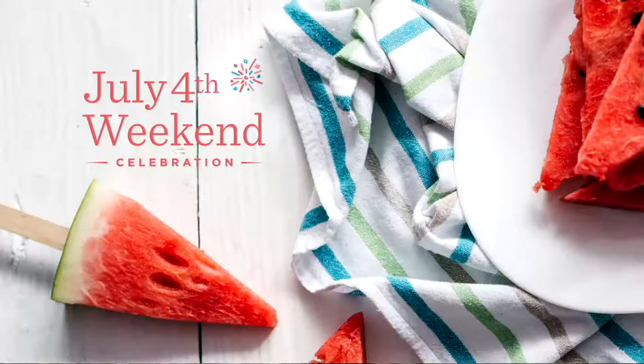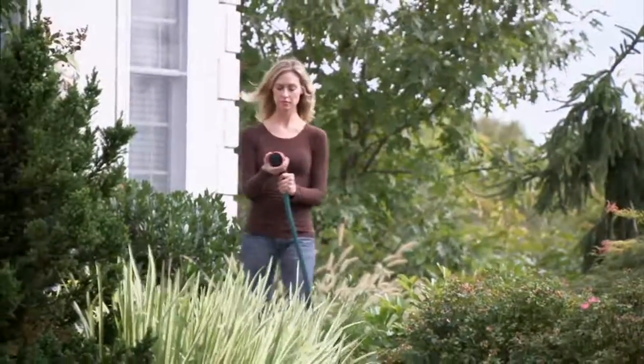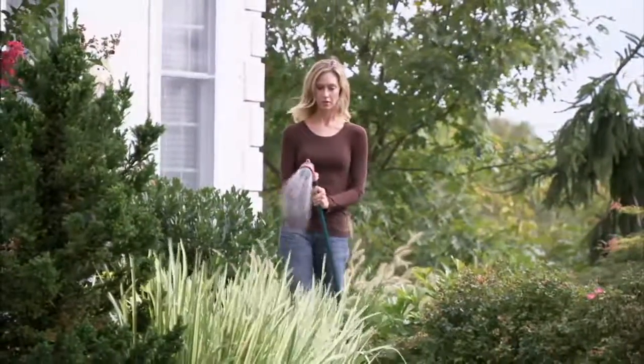Thank you so much, Ginger. Great to see you — Happy Fourth! And Janine Ferrello is going to be here next with an item that was very popular all through Garland.